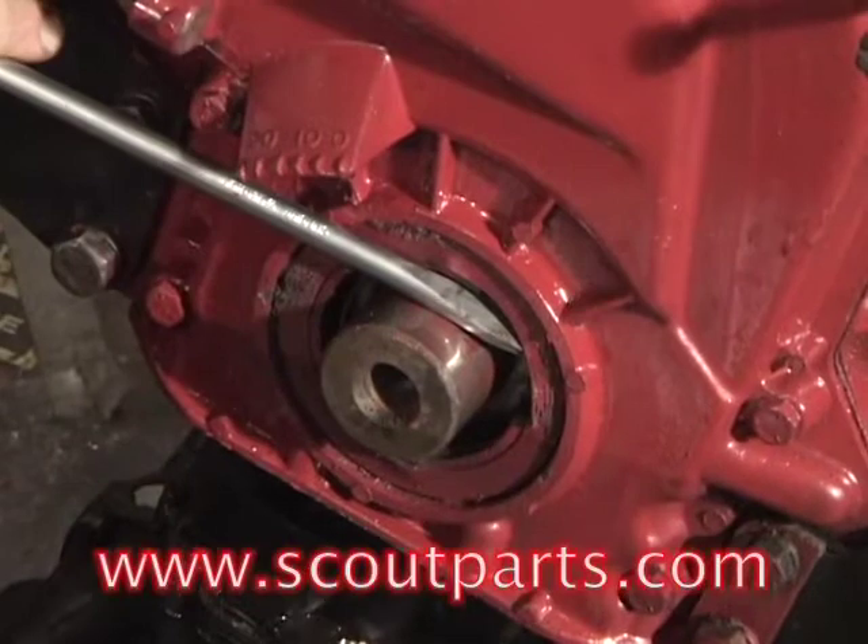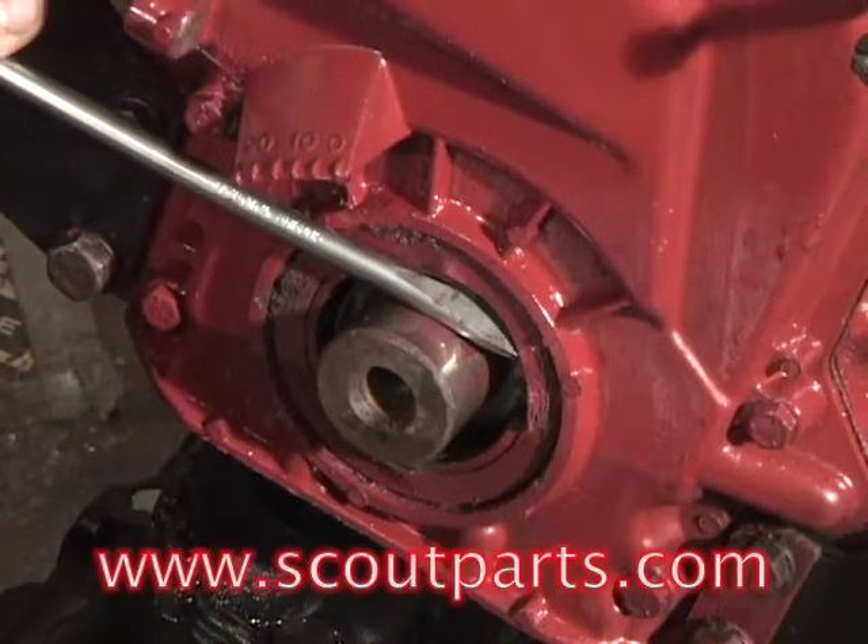This video is about replacing the front main seal on an International Harvester four-cylinder engine.